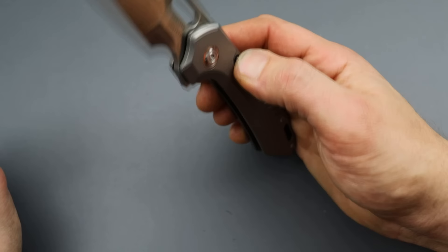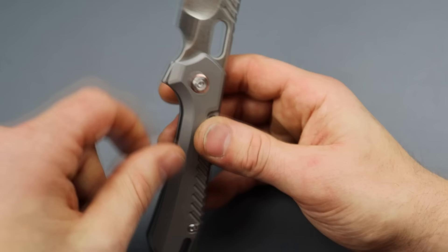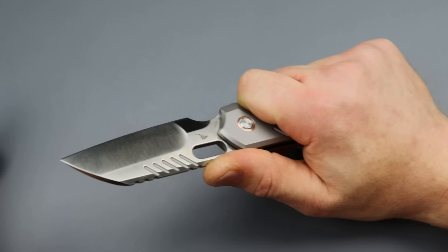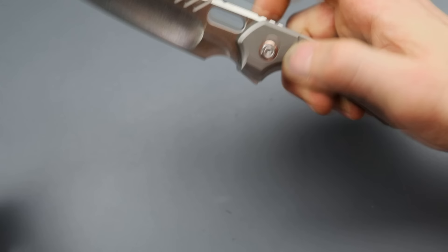I think it's a fantastic idea — a nice strong locking system, and with this button it makes it very easy to disengage right or left-handed, which was the downfall of the conventional compression lock. The knife itself — badass knife. We have M390 steel, titanium scales, titanium backspacer and clip. Because of it being a liner, it does allow phenomenal action. This detent is super good. Shout out to Vosteed.